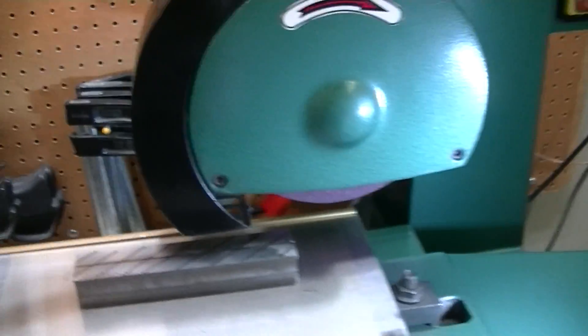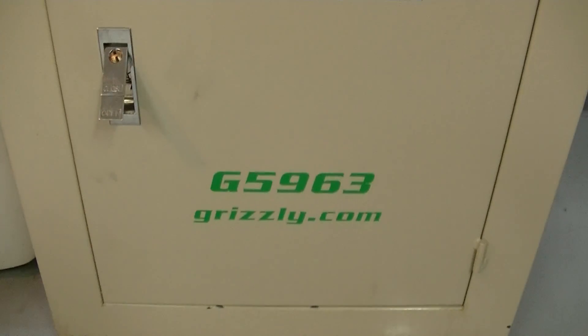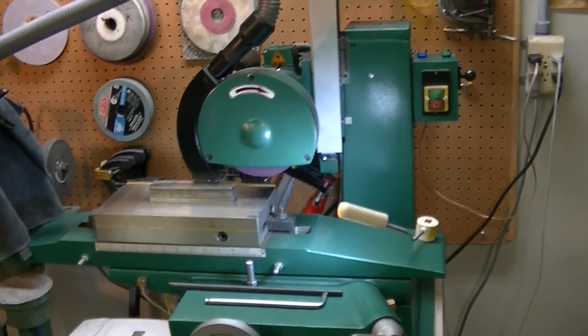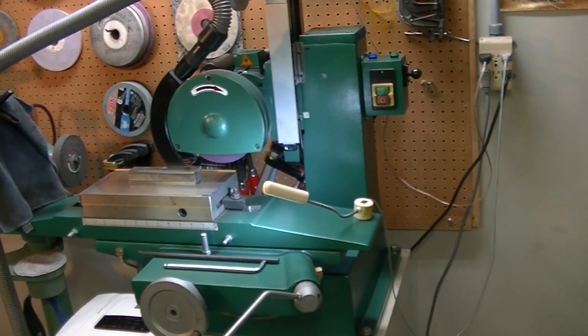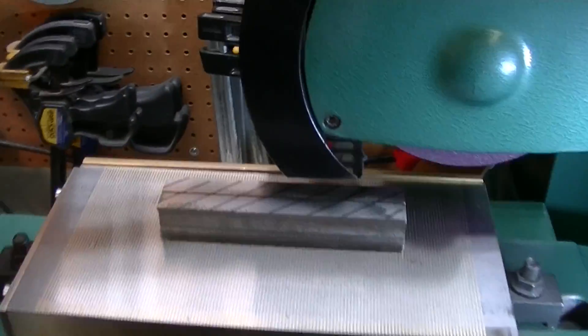I didn't think it would be possible with this surface grinder to do that. This is an inexpensive Grizzly — the small G5963. I did not have high expectations of this machine. I basically just wanted really nice surface finishes, and something ground to within a thou would be nice. I'm getting much better at that right now.